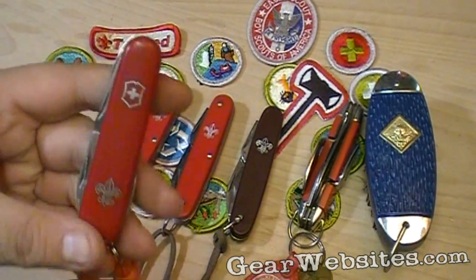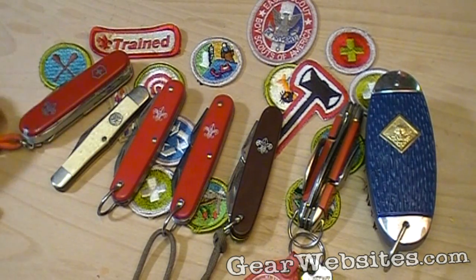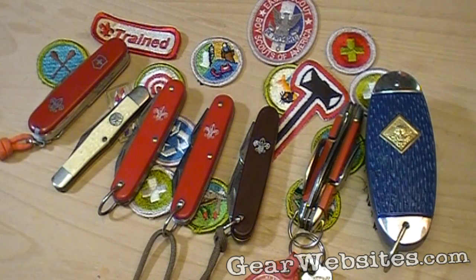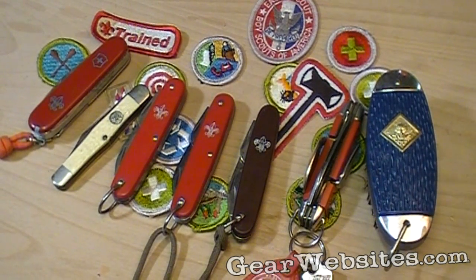Super strong. The only thing I would have ever changed is to get it in some other color besides red. These are all official, with the Boy Scout fleur-de-lis. I know there's a lot more besides these, but this was a quick look at my collection of scout knives. Be prepared.